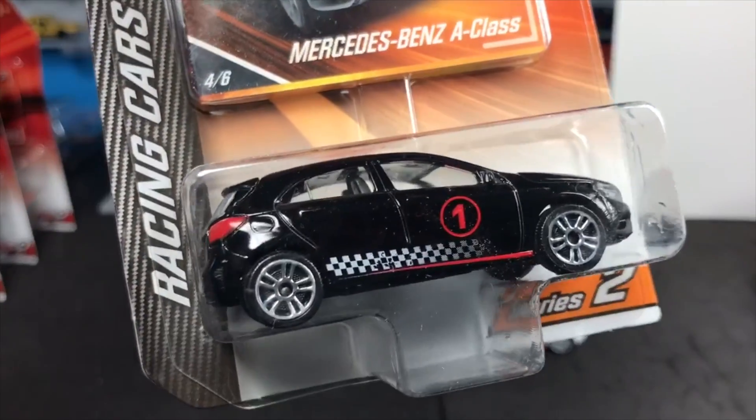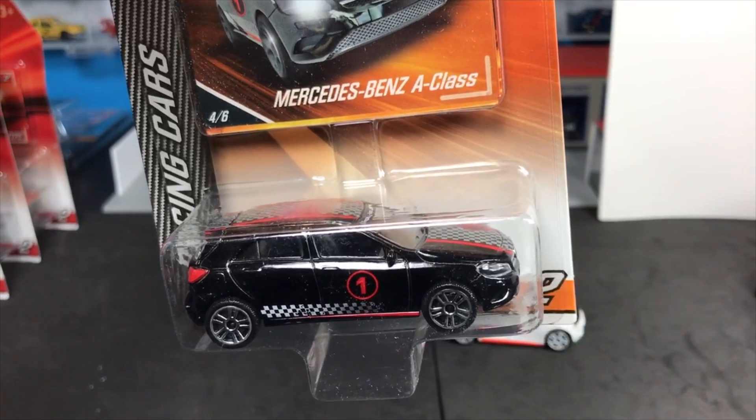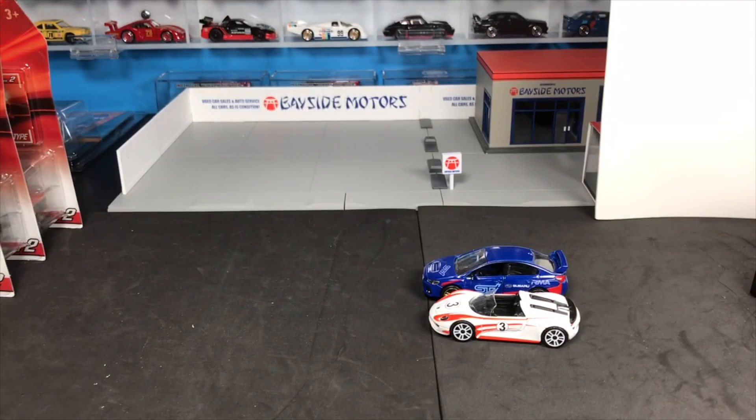And last in the racing series — the Mercedes-Benz A-Class. This is a car you don't see in the United States, but it's quite popular elsewhere. Majorette, which does have a very European feel to it, of course is going to include that one. Alright — that is racing.